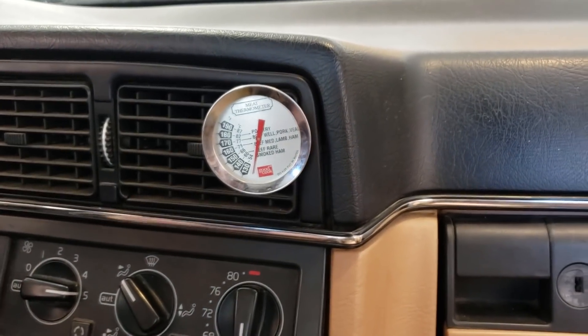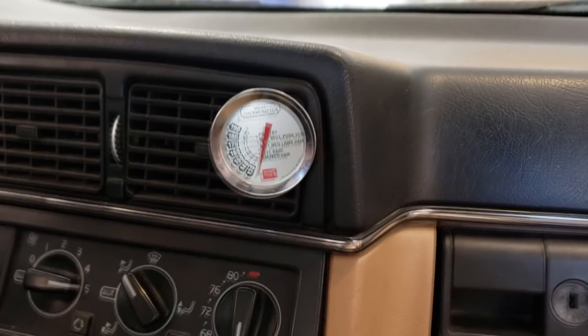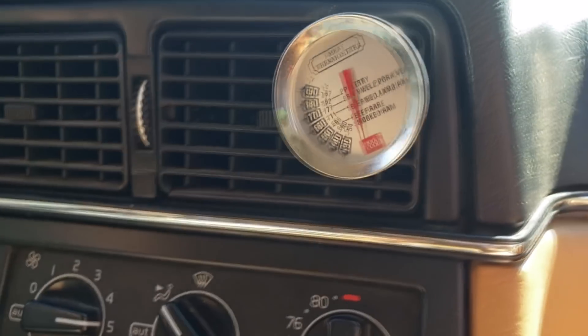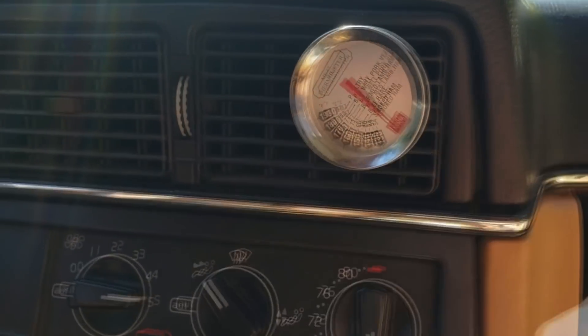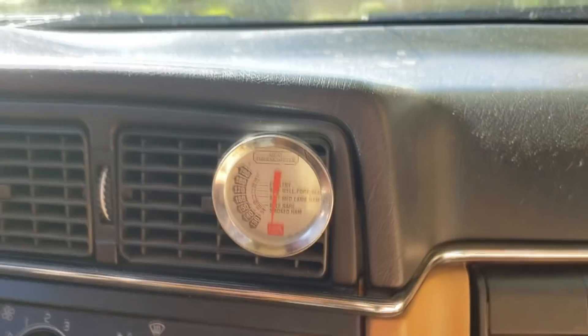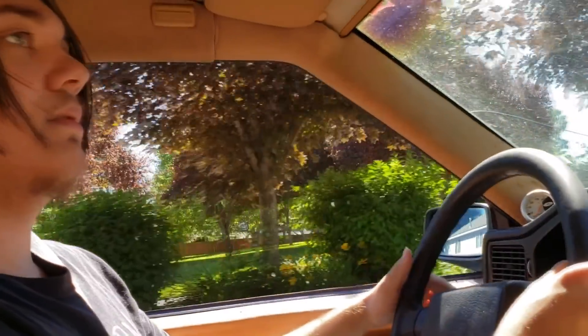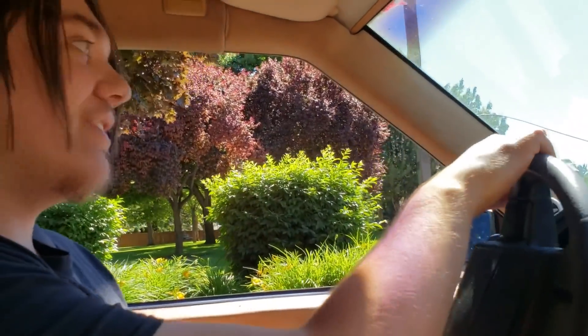This $6 adventure just turned into a $50 one. Like everything I do, always. Alright, we're going to go see if O'Reilly has the right charge. For reference, it's about 100 degrees in this car right now. So right now it's blowing a nice cool — I don't know, probably 90-ish degrees — which is cooler than it is in the car, so I guess there's some victory there.